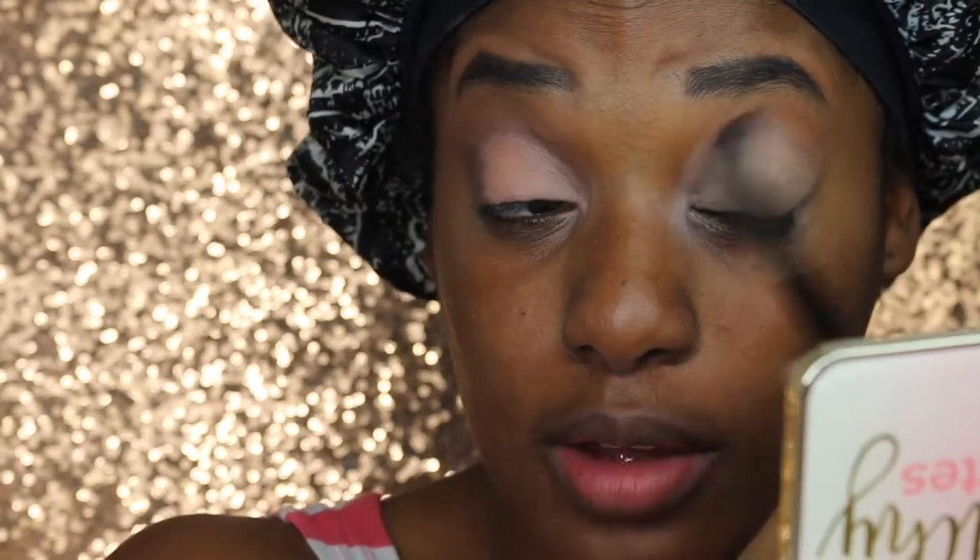So the first shade that I dipped into was Peach Tart, and then I was like, no, I'm gonna go with Peach T. It's more of a flush tone color, but y'all I put this above my crease and I'm telling myself in my head, 'yeah, the damage is just already done so just keep going with it.'